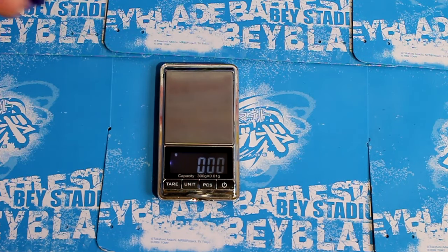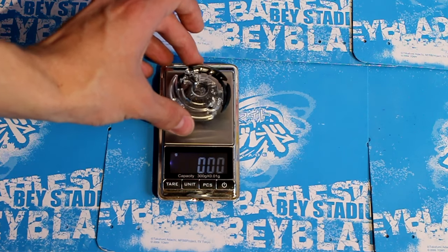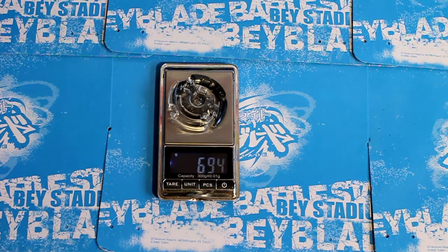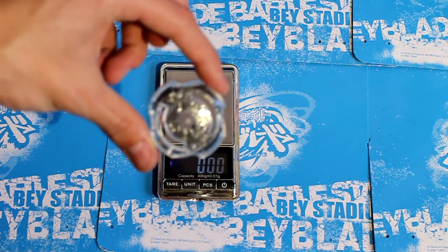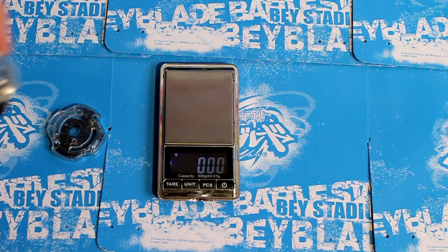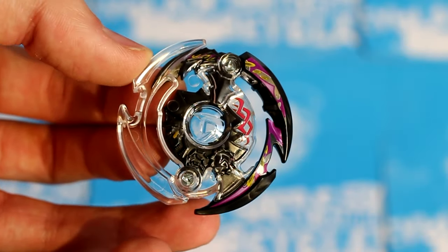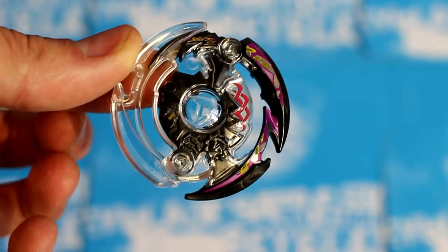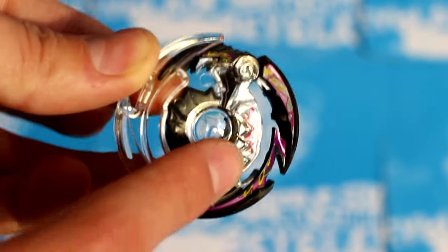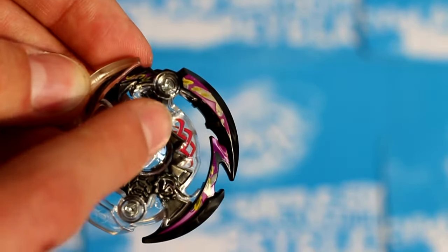Now let's get the weight of all the parts. Here's Jaggy at 5.75g. Force comes in at 19.21g. And Dark Deathscyther is 6.95g. So let's compare the layers to Death Scyther — it's like a whole gram heavier than Dark Deathscyther. Here's Dark Deathscyther with all of its stickers on. A really big pain was putting on this sticker — it wasn't going on properly. There are two stickers here and one sticker there.